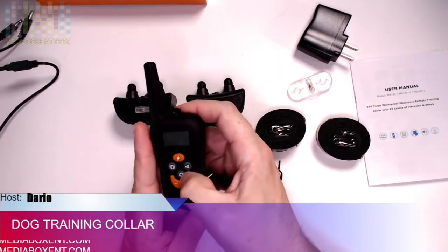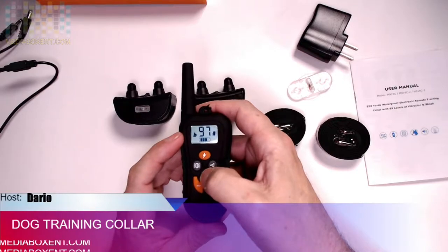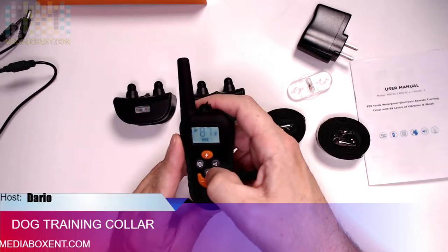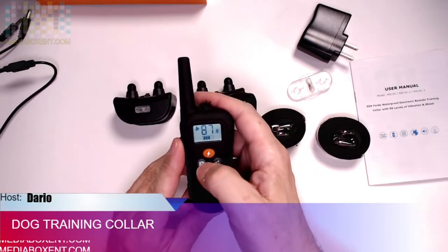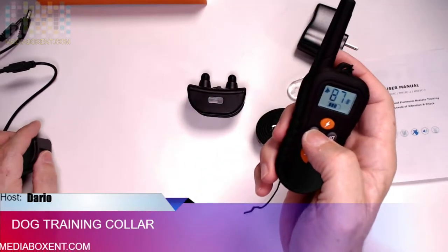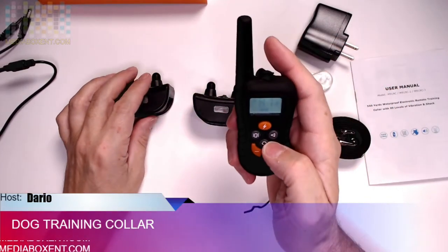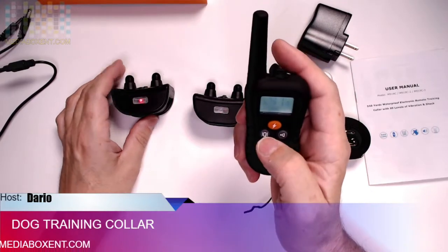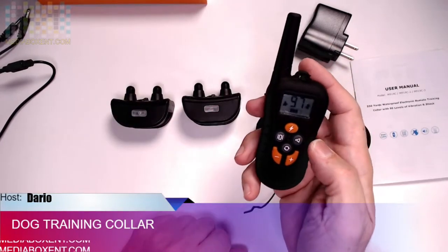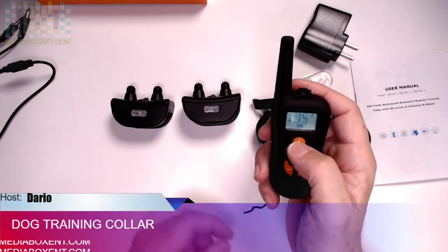Now let's do the remote control. We can swap between dogs — dog one, dog two, dog three. This version comes with two collars; you have to buy the third extra. Let's see what dog one does — let's send the vibration. Yeah, this one is moving. Now let's try the second dog with an electric shot — that will be this one here. So that sends a shot to that one.